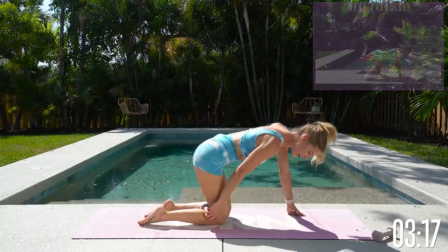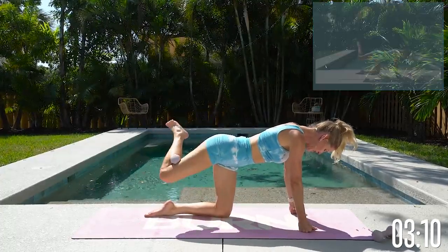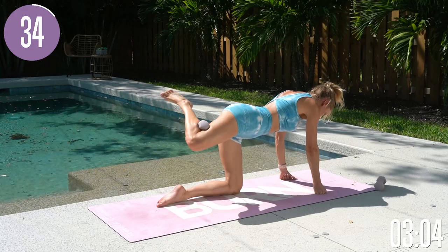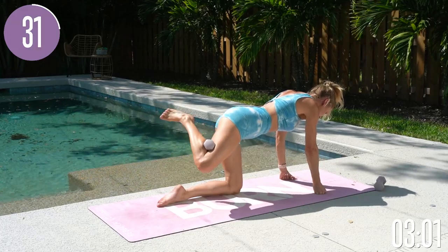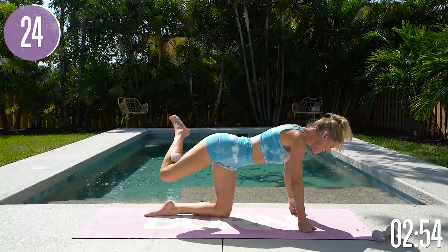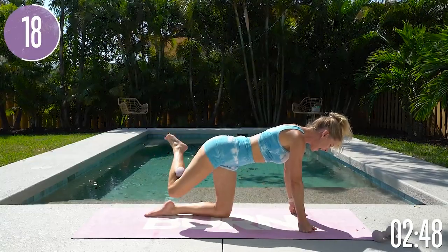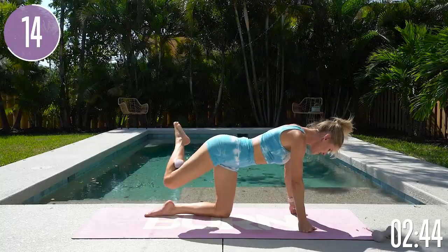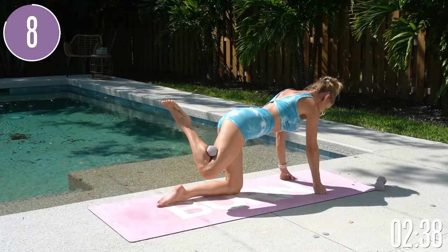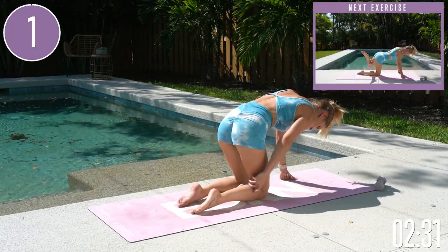We're gonna stay on this side and take it into pulses. Really squeeze that weight behind your thigh — up and down, little pulses. Turn that leg out. Even if you don't have a weight, you can put a water bottle or anything behind there, because when you're squeezing that little object in between your leg, you're gonna feel that inner thigh working even more. Just grab something and squeeze it — you'll feel that inner thigh go to the next level. Keep squeezing that weight, press down into those fingertips lifting up through the chest. Five, four, three, two, one and gently release.